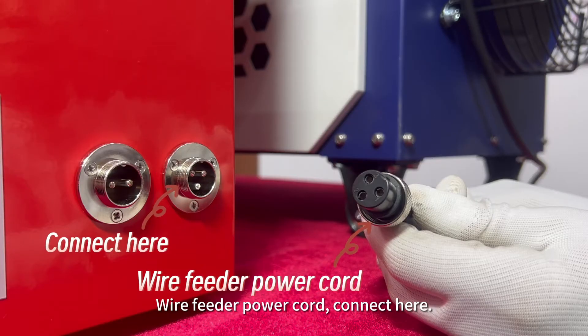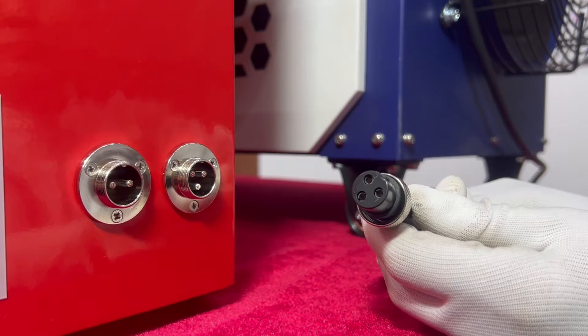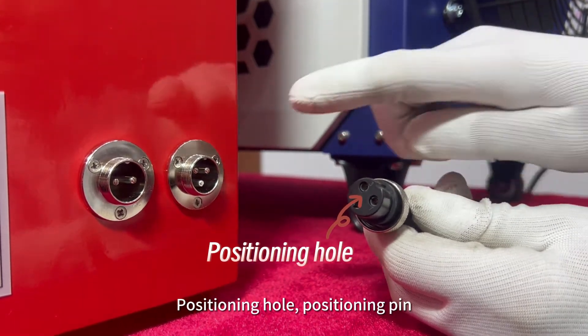Wire feeder power cord — connect here. Positioning hole, positioning pin.